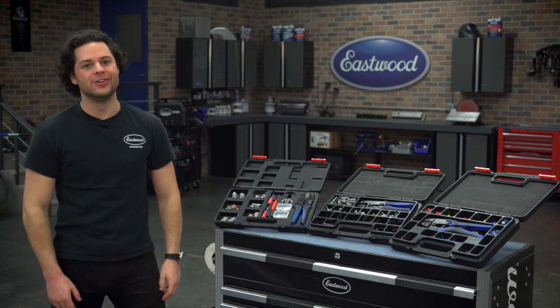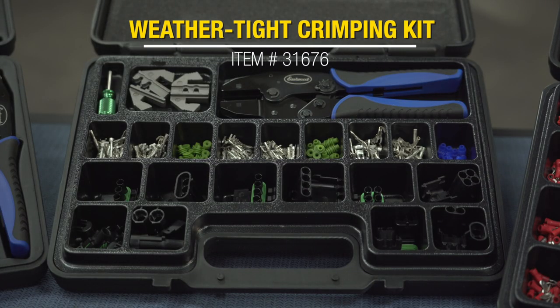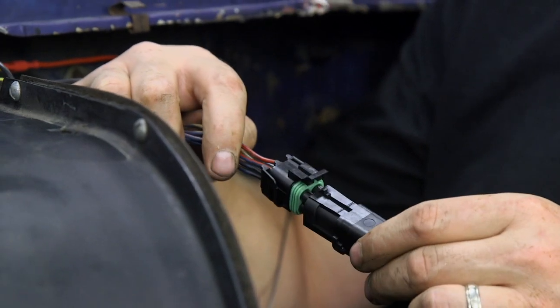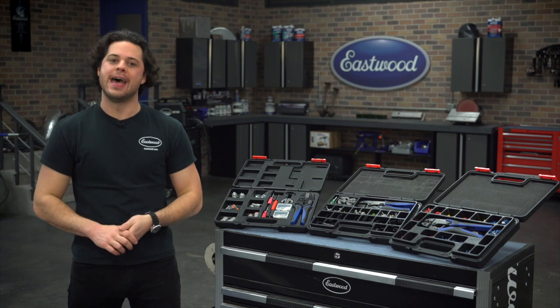Like all three products we're going to look at, you get a nice one-year warranty. Moving up to our middle ground kit, this is going to be the Eastwood Crimp Right Weathertight Connector Crimping Kit. This kit is going to give you weathertight quick disconnects that you could rely on and wire anywhere from 20 to 12-gauge at a relatively budget-friendly price tag.